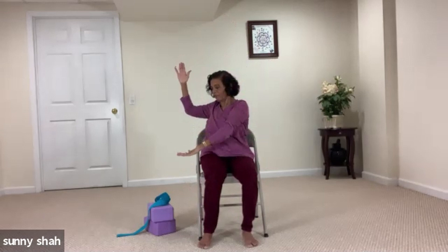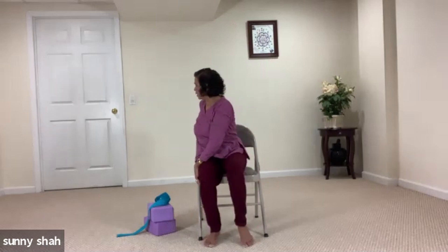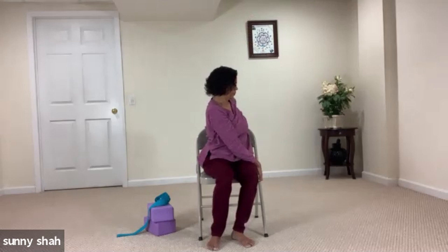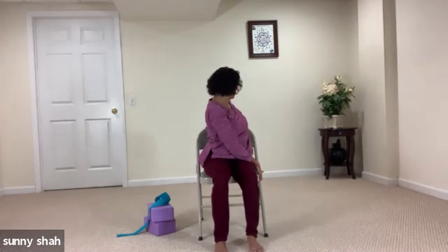Inhale, right hand toward the sky, then left hand toward the sky. Breathe in here. Exhale, slowly twist toward the right side — left hand on the left side, right hand on the back of the chair or toward the side of the chair, and twist. Look toward the right side and breathe. Sit at the edge of your chair if you want more length. Breathe in, exhale and twist. Inhale, come back to center, lift both hands toward the sky. Exhale to the other side and twist. Make sure both knees are pointing forward. Keep breathing.